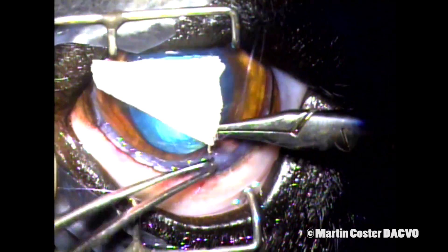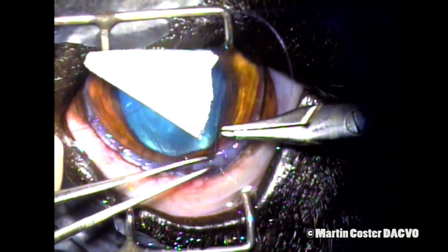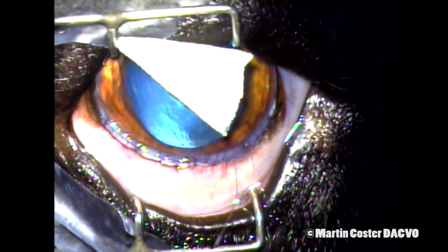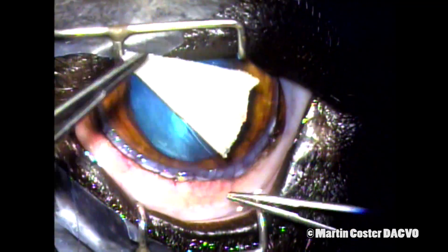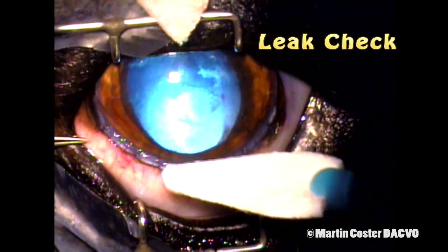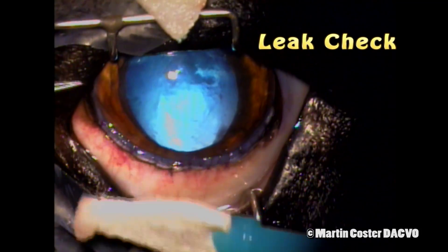This eye was left without a lens, so aphakic. Some surgeons might choose to place a sulcus intraocular lens, sutured in place, behind the iris. But this dog had excellent vision postoperatively, if blurry, and had good functional navigation. After the final suture is tied, we leak check the incision and check the tone of the globe — it is already reinflated with aqueous humor.